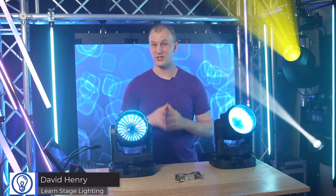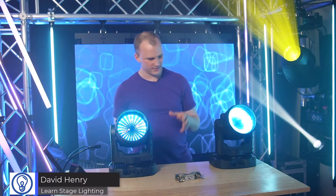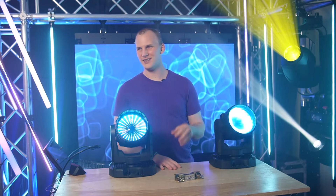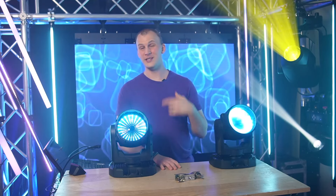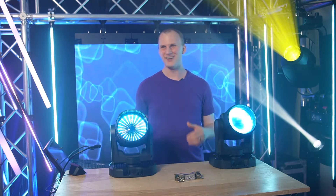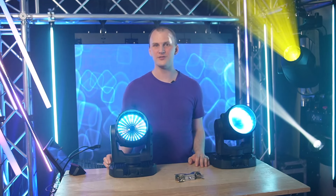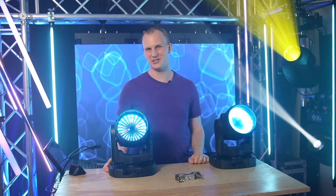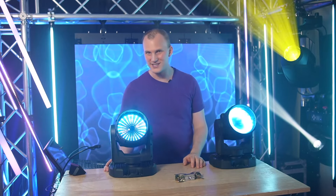Hi friend, David here from Learn Stage Lighting, and today this is really cool and exciting because we get to see the long-awaited, at least for me, Mac 1 from Martin — give you our thoughts, let you check it out, and really see what this thing's made of so that you can see if it might be something you want to add to your lighting through Learn Stage Lighting Gear by AboveAVL. Let's dive in.